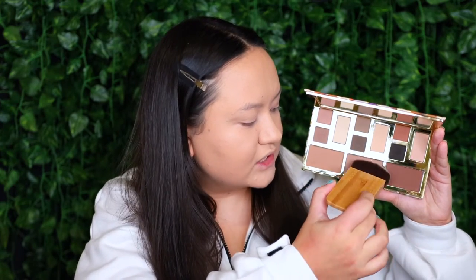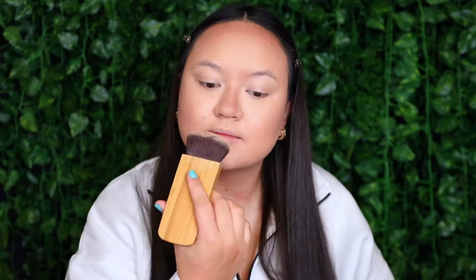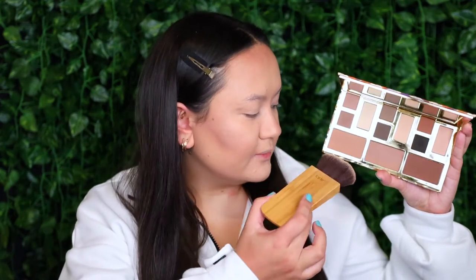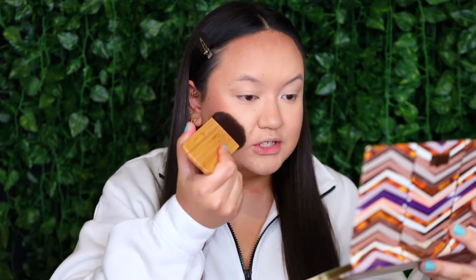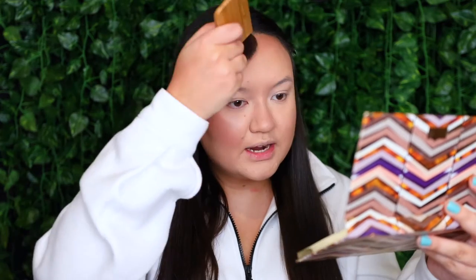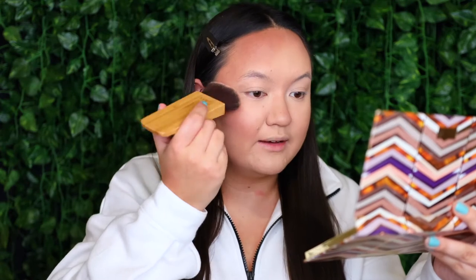I'm going to grab the palette and try out the center shade called Desert. I'm going to tap my brush into that shade - these are really, really powdery, as you can see there's a lot of kick up. So I'm going to tap off the brush and start contouring my cheek, along the forehead, and along the jawline. Then to start bronzing up my skin, I'm going back into the palette to grab the first shade called Terracotta. This shade might be even more pigmented - I took a tiny bit and it's going such a long way, so be really careful with these powders.